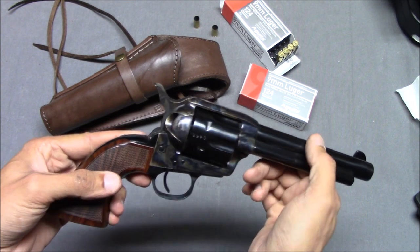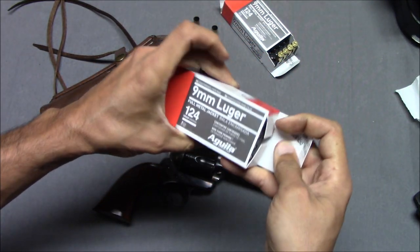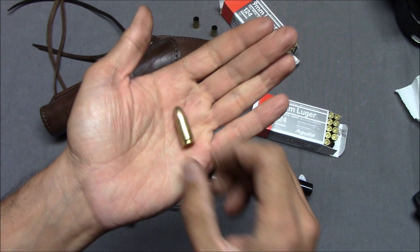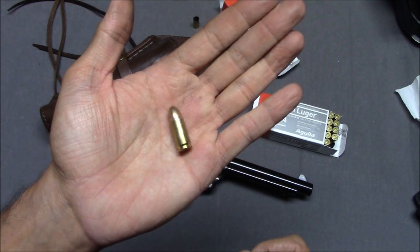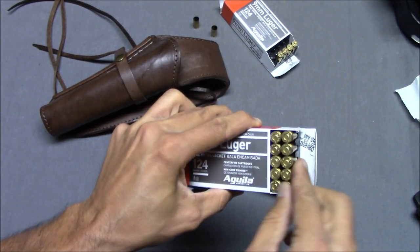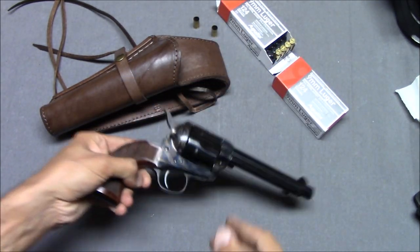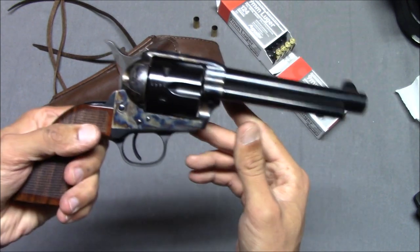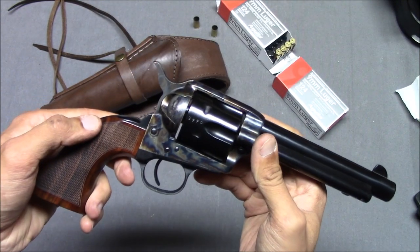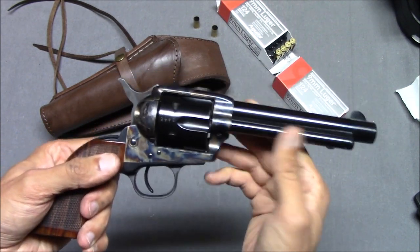Now I expected that 9mm — I was shooting 124 grain 9mm — compared to something like 357 Magnum, I expected this to be a pipsqueak cartridge that barely made the gun move. However, I was pleasantly surprised that the gun recoils kind of like any other 9mm handgun. It's not overwhelming, but it's not like shooting a 22. The gun does recoil and that kind of surprised me.